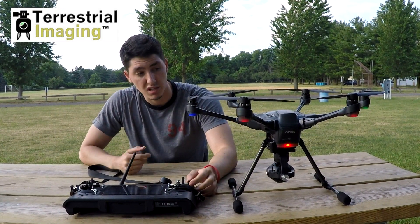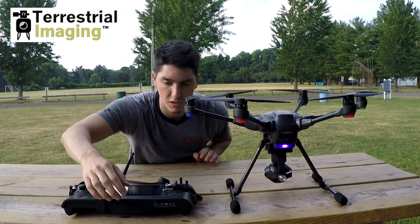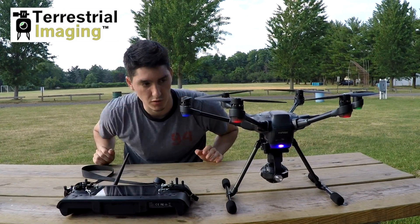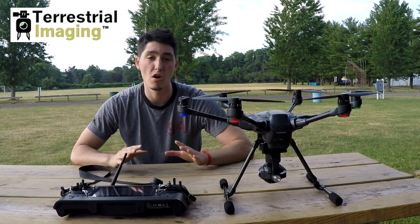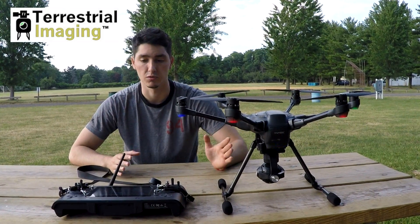Another color is going to be blue. I'm going to turn off my controller and the drone is going to start flashing blue. This blue flashing light means that there's no radio communication between the drone and the controller.